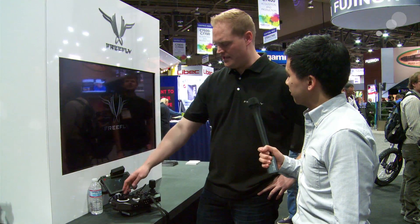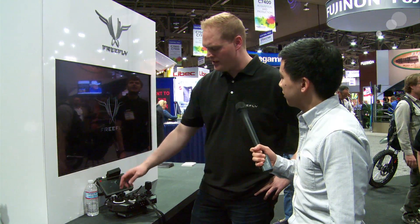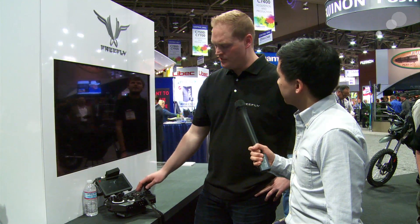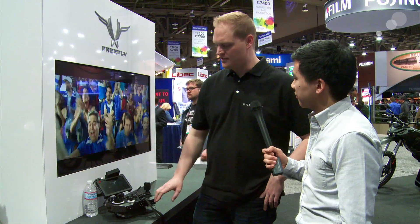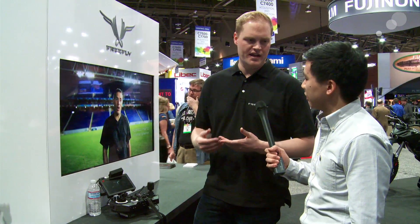There are some additional features: stop, start, record. And then the thing we're most excited about is this actually provides telemetry back from the Movi. So as the Movi operator, you're now getting critical data back from the Movi as far as battery voltage and GPS lock. You can adjust your stiffness settings on the fly. It provides a really seamless, single-point solution for an operator so you don't have to be messing with the tablet mid-shot.